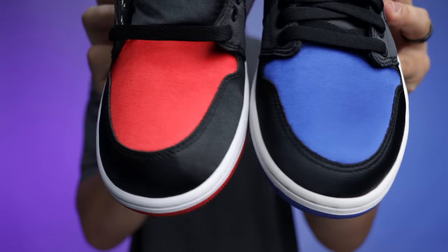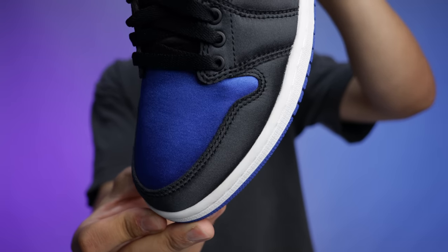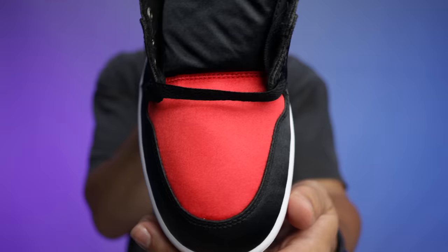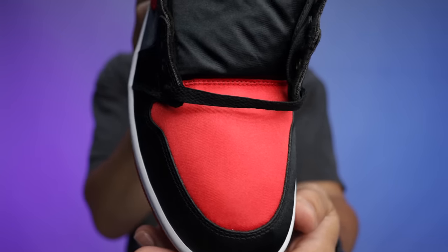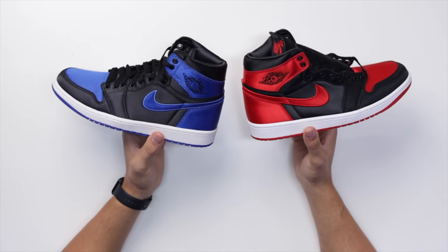Putting them side by side: on the Royal pair, the black area around the front of the toe is a lot lower cut and not as rounded, so it doesn't feel as bulky around the toe. On the Bred colorway, there's definitely a difference — the cut on the black material sits higher and gives a slightly bulkier feel. I've seen some on-foot shots online and it can look a bit weird at certain angles, which might turn some people off.